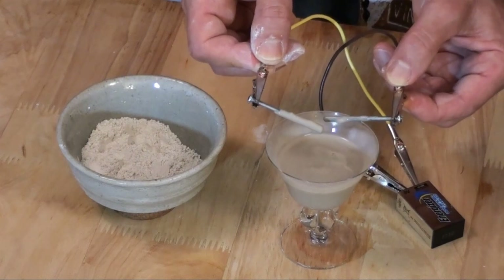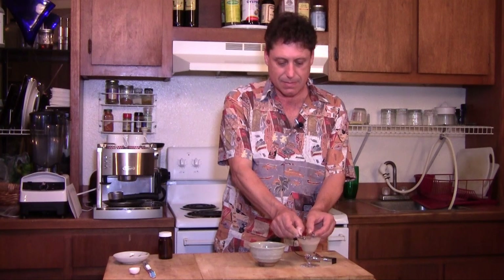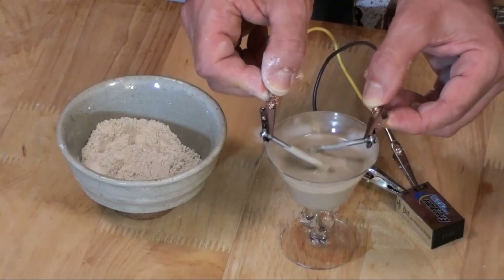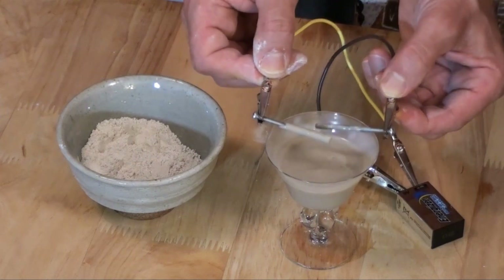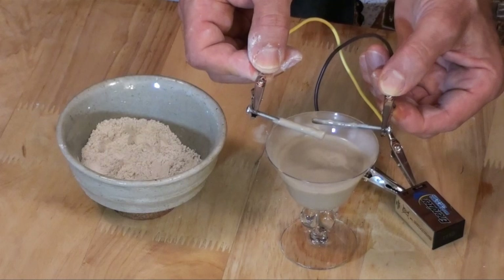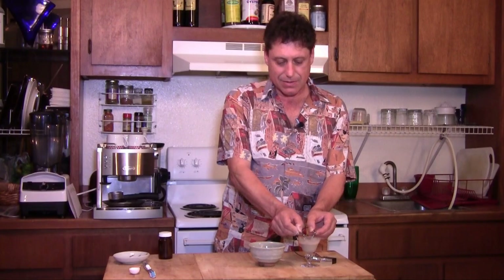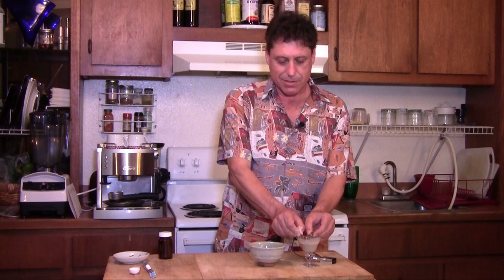See that? It's huge — there's a huge difference. Let's do it some more. That's a pretty dramatic showing with just a 9-volt battery. Let's dip it one more time. I think this is just amazing.